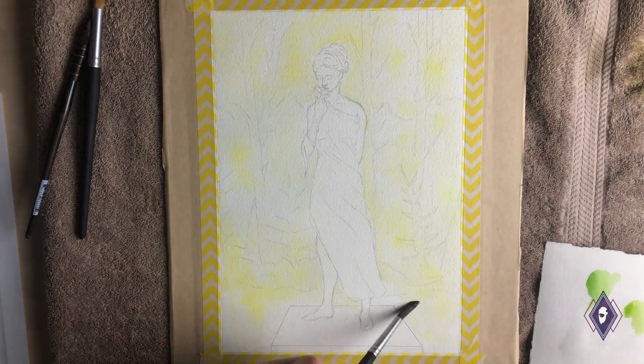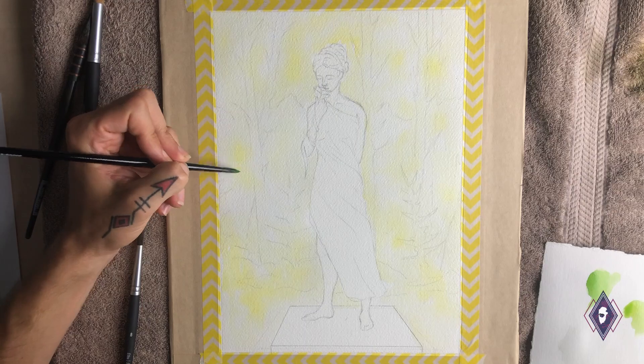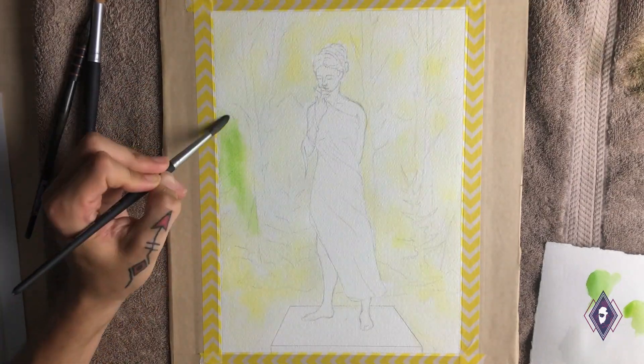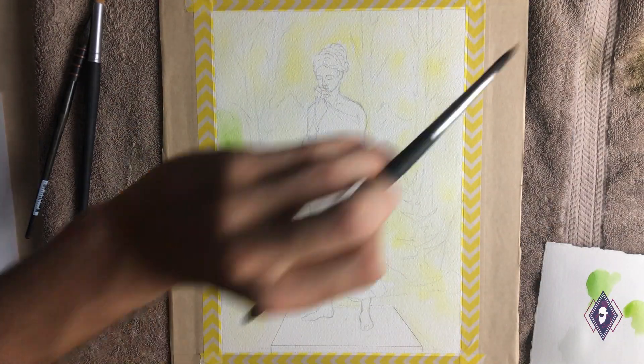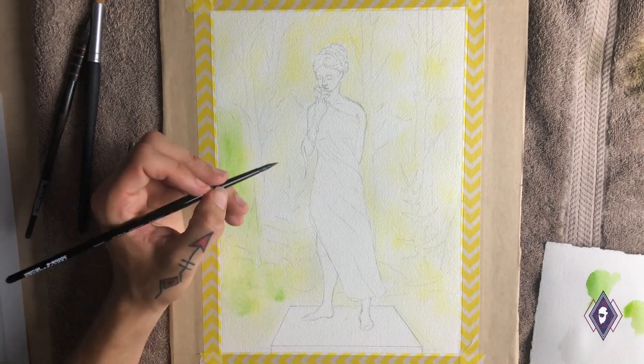I learned a lot about this impressionistic approach to landscapes in nature from Steve Mitchell over at the Mine of Watercolor here on YouTube. If you haven't heard of him or haven't checked out his stuff, I highly recommend you go do so. He's a fantastic artist.